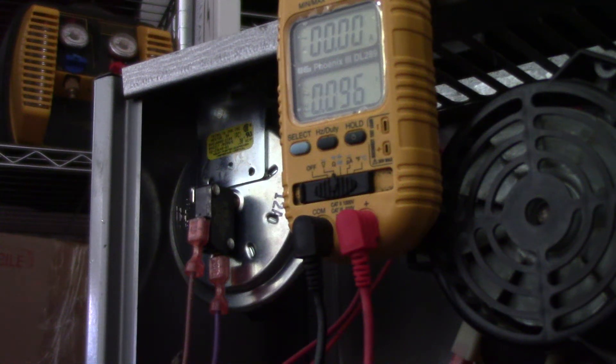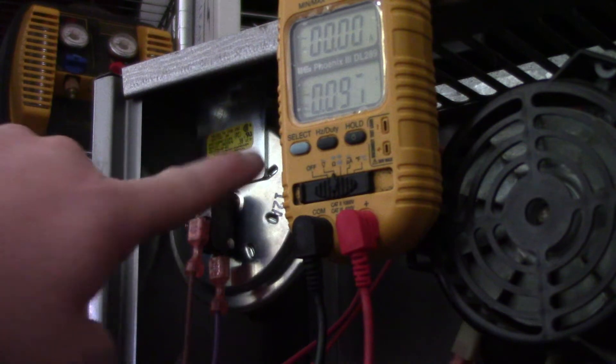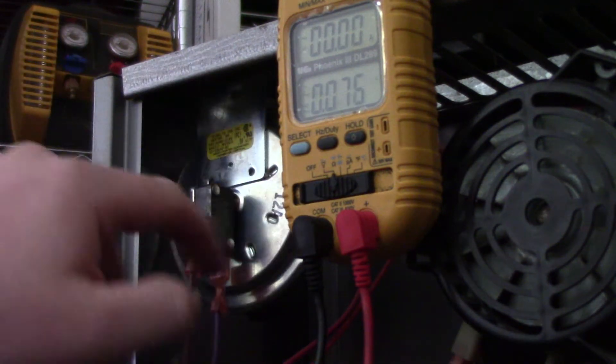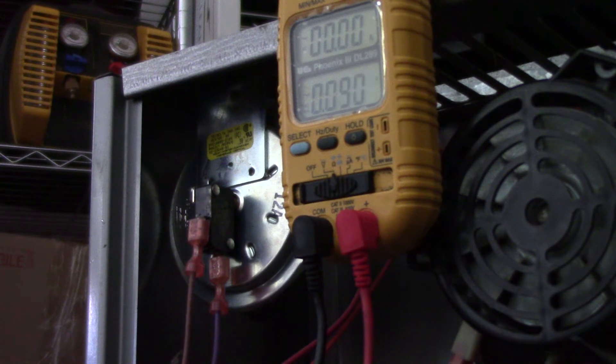We'll talk today on troubleshooting your furnace pressure switch. It could be a little black plastic disc, or it could be a metallic disc like this. It just depends on the year the furnace was made or what part was installed at what time of the year.